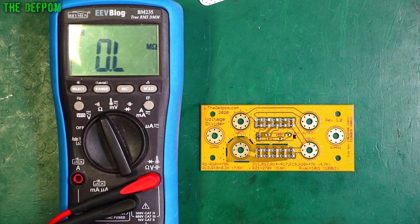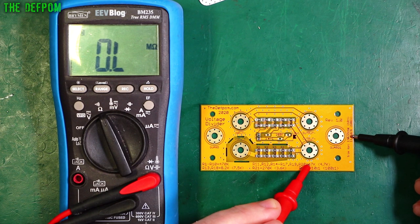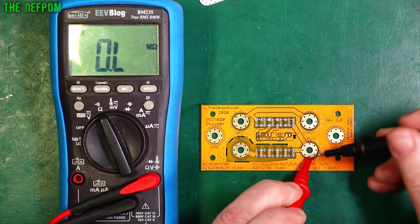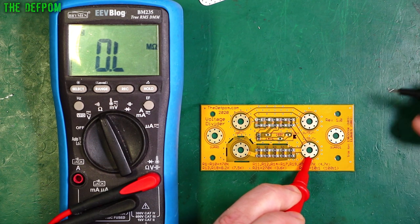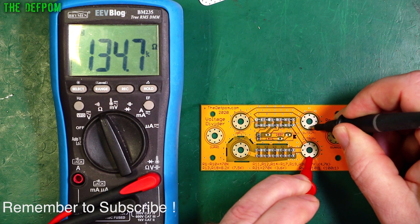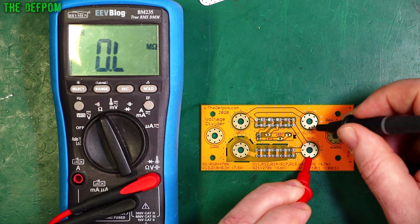I've given it a clean. Now let's check the output resistance. My notes say I should be getting about 130.555K for a trimmed divider — roughly. That's my base starting point. And I'm getting 134.7K right now, so I'm about 4K high, which is probably a good thing — means I can trim it down.